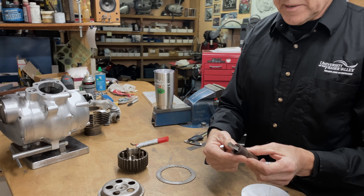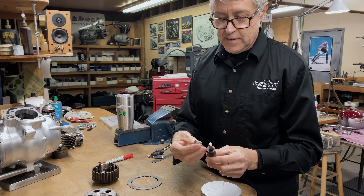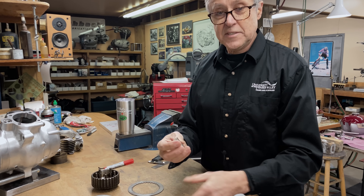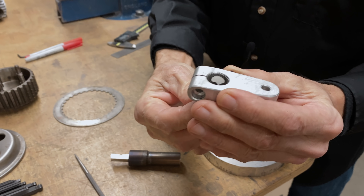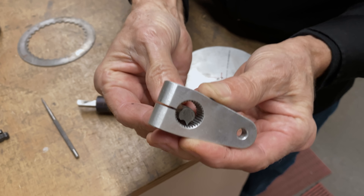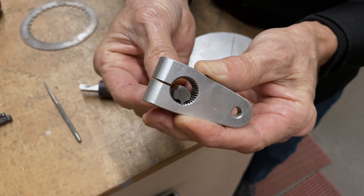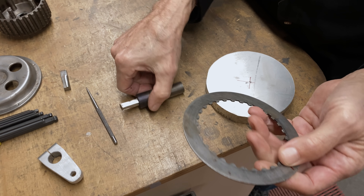I've got a holder here, and this holds a tool bit. I took out this tool bit — this is what I used when I cut the splines in a shifter shaft. Can you see how that fits right in there? That's what cuts those splines. So now I'm going to have to cut these splines.